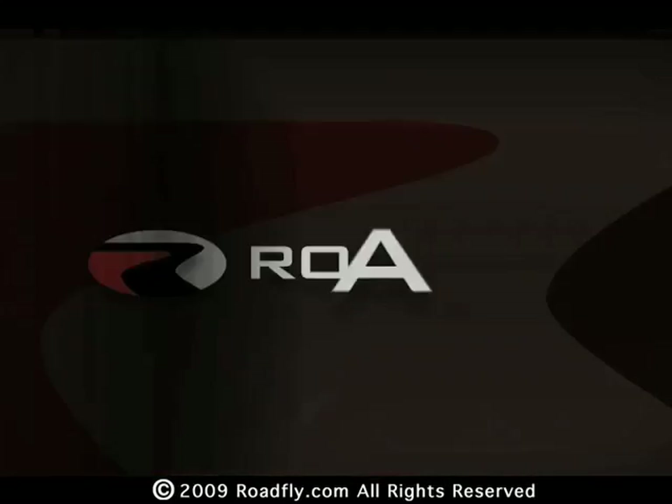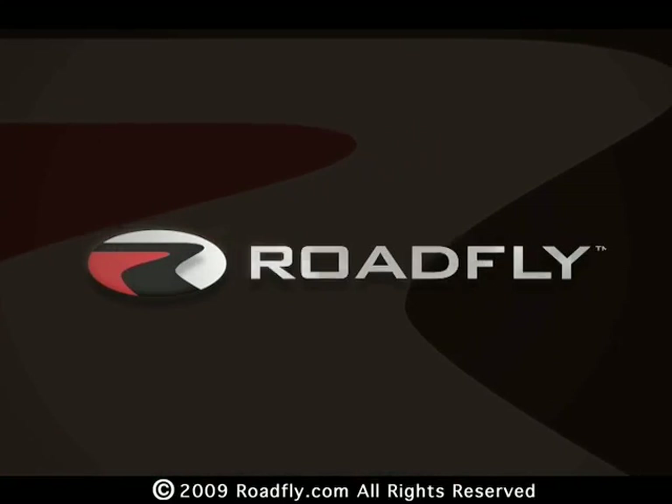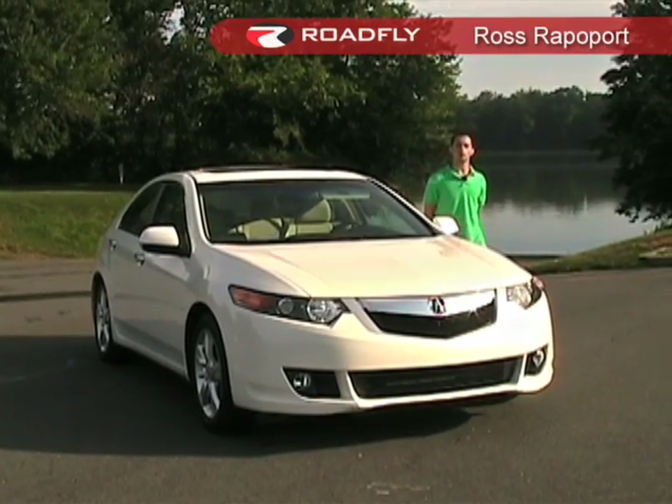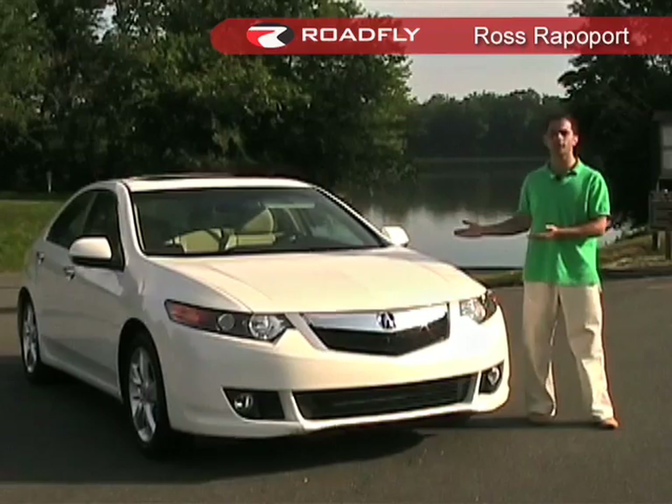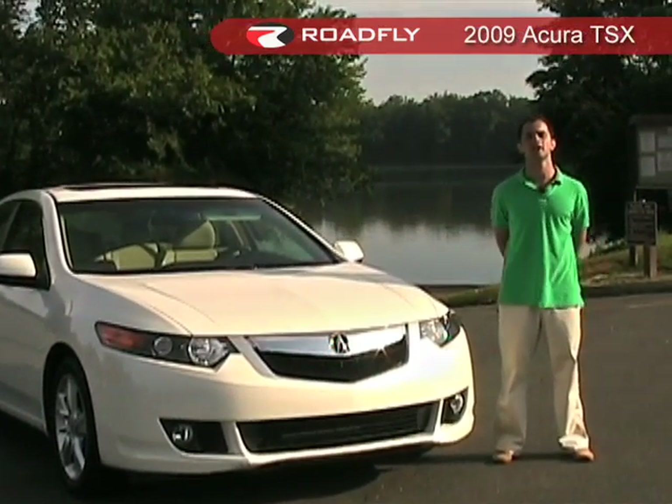Welcome to RoadFly TV, your latest automotive fix from RoadFly.com. Hi, I'm Ross Rappaport with RoadFly.com, and for this edition of RoadFly TV I've got my paws on Acura's totally redesigned TSX.